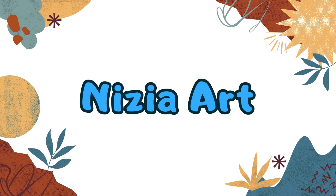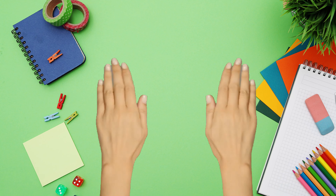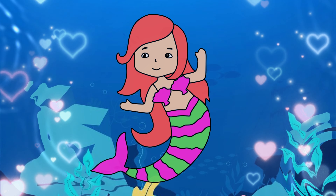Nizia Art. Hello friends! It's Nizia. Today, I'm going to draw a mermaid. Let's draw together.